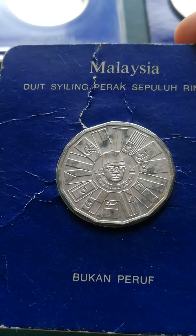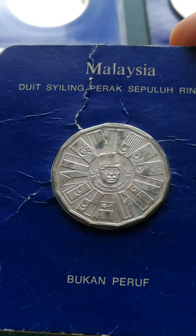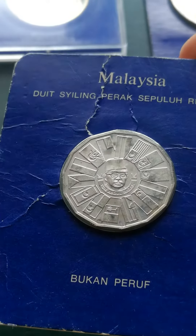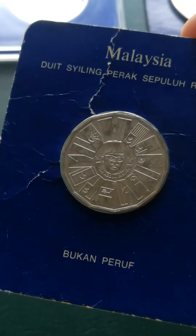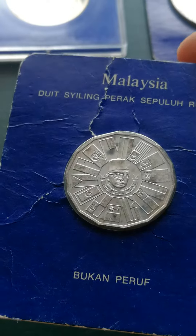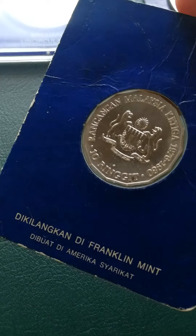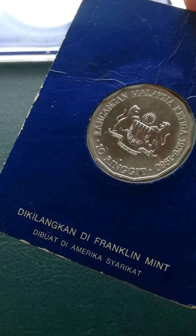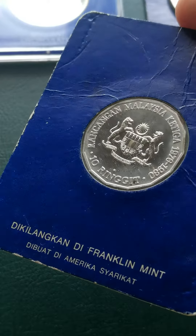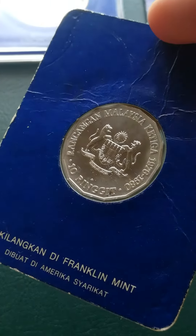You can see all the pictures of all the state flags. You can see the Malaysian flag right here, and then you have all the other state flags around it. This is a non-proof coin — they also have proof coins but those come in a box. On the other side, it was minted at the Franklin Mint in America. You can see the 10 Ringgit sign there. And this is 925 silver, basically sterling silver.